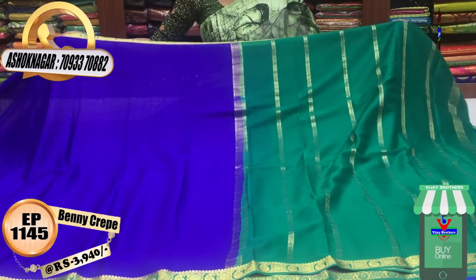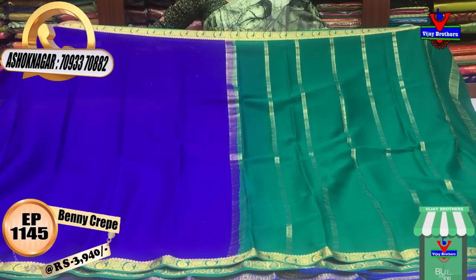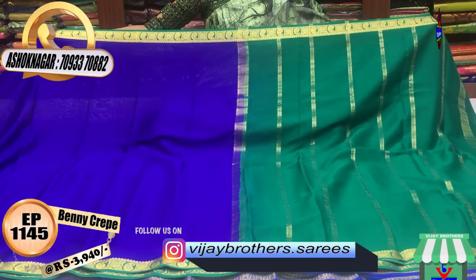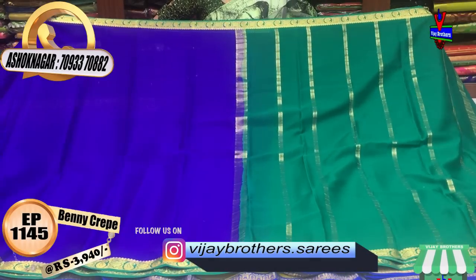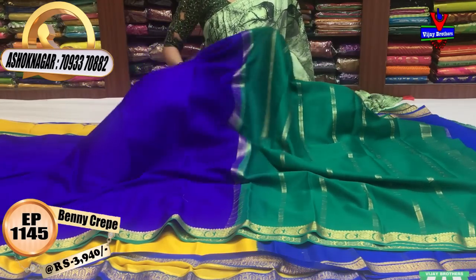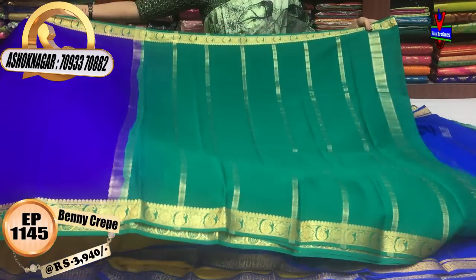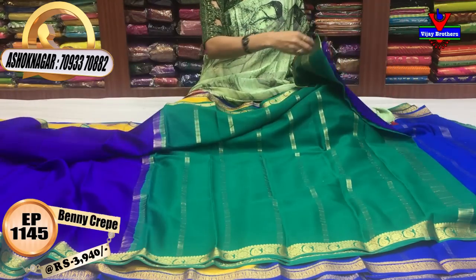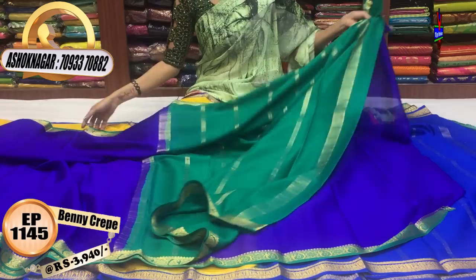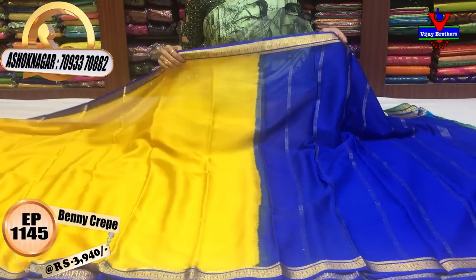This is the dark royal blue and emerald green color with a binny border. The cost is Rs. 3,940. If you see it, you will find it. We will find it in green color with colored paint and blouse. There are different designs in the binny borders.